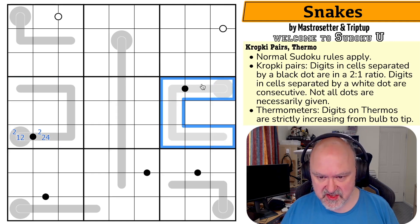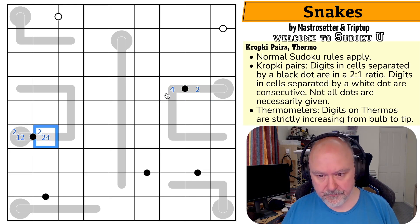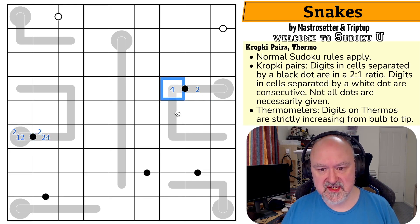This one is just as restricted, possibly more so, because I can't put one here since this has to be lower. So it can't be one-two. It could be two-four. The reason I'm putting them in this order is because this is along a thermo — this has to be higher than this. So I couldn't do it the other way around. I couldn't put two here and four here because then the thermo would be broken. It had to be the higher digit on this side of the dot. So two, four, three, six, seven, eight, nine, ten doesn't work. This is two and four, meaning this is the one.